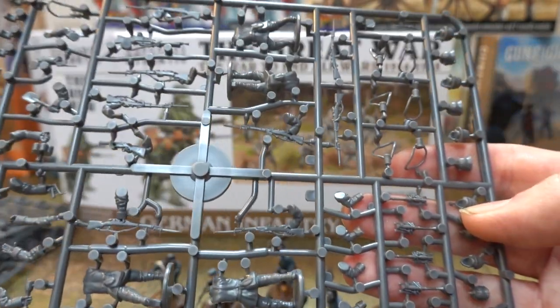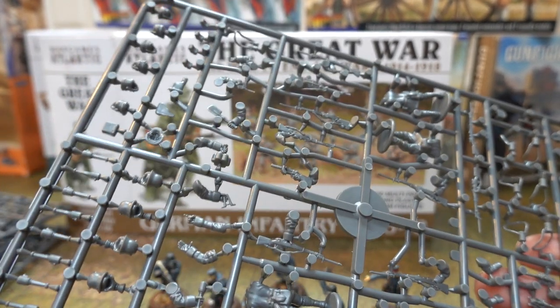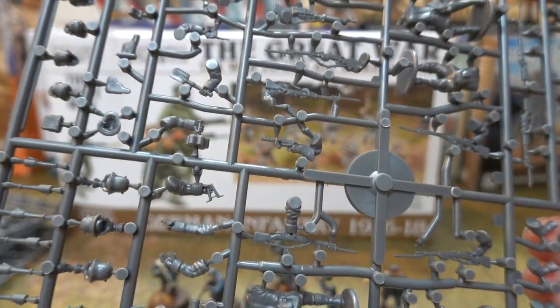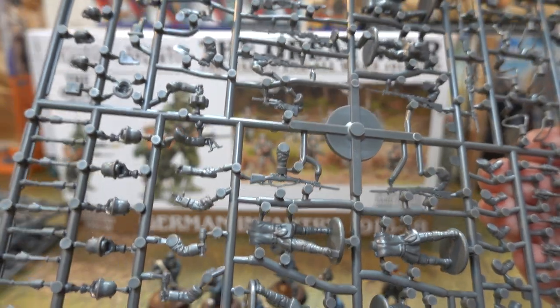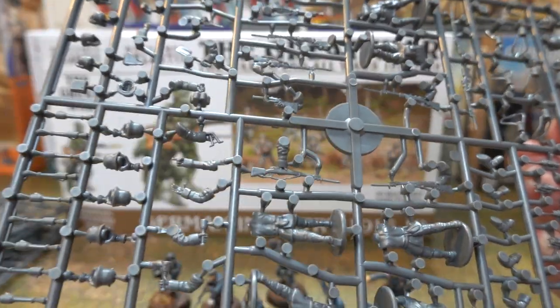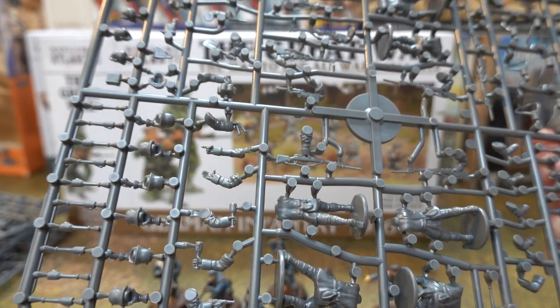World War I Germans are awesome. World War II Germans, they got what was coming to them - curb-stomped by the Russians. You know, stop invading Russia. Every time Europe is united by a dictator, they invade Russia - every time. Napoleon, Britain and the Crimean War, Germany twice. Just don't do it. And now the European Union wants to go to war with Russia too - good luck. It's hard going to war with the country where all your fuel comes from. Sooner or later your tanks run out of fuel.